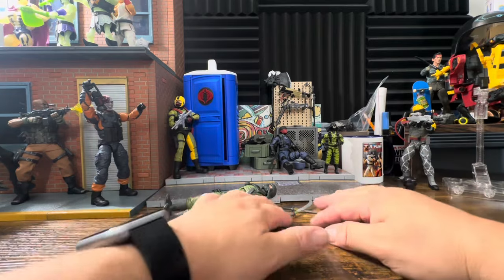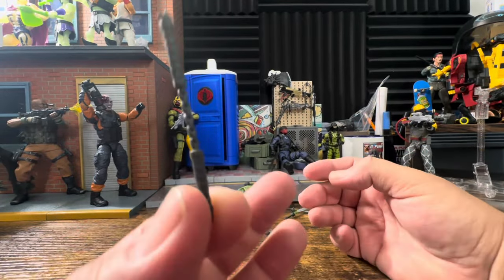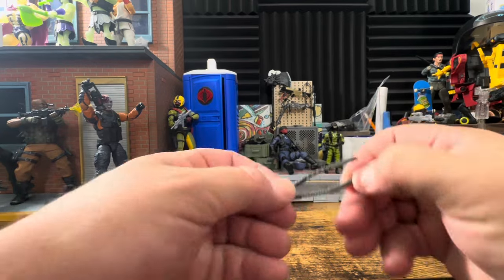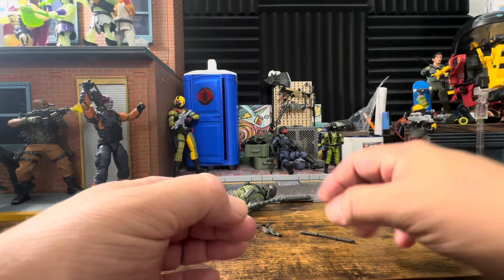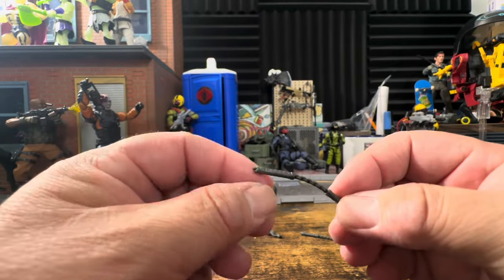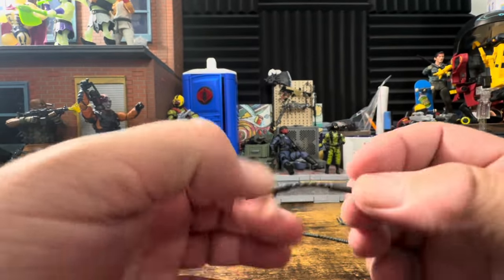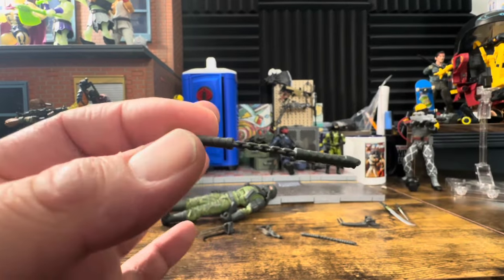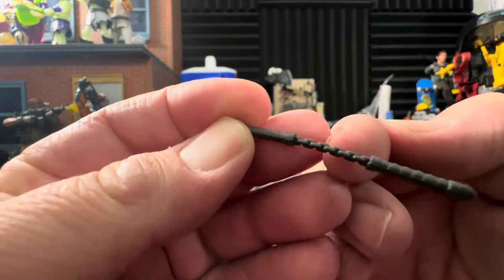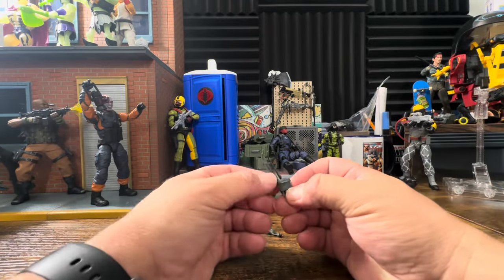Let's start with his weapons. It looks like they've tooled a bunch of new weapons for him — it would have been nice to have some of this with Storm Shadow. We have nunchucks, which the guy definitely needs since his name is Nunchuck. They look to be the exact same as before. Luckily they are pliable, but they're just super soft. The handle looks like it will stay straight, but the whole thing is really flimsy. They should have put some paint apps on it — put some silver across the chain.